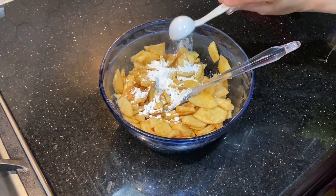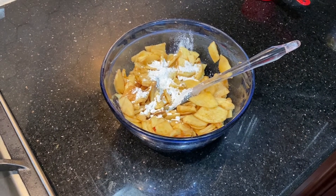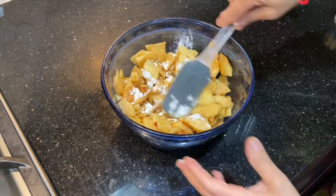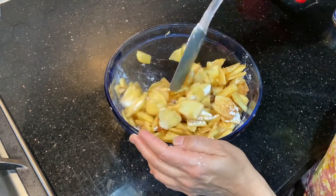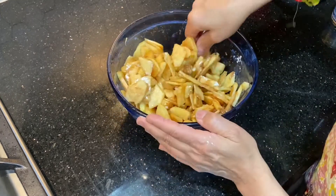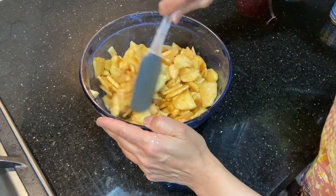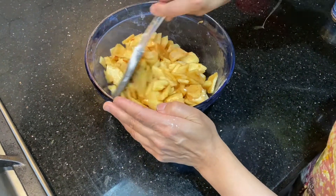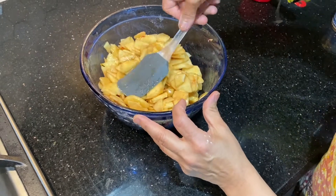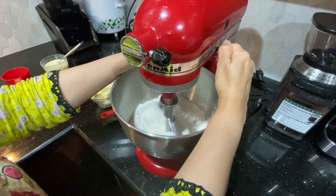The cornstarch is basically for binding. When it is baked, the sugar won't separate. The cornstarch will hold everything together. If you don't have cornstarch, you can use 2 tablespoons of flour — it also works as a binder. Now we will put the apple mixture in the fridge.